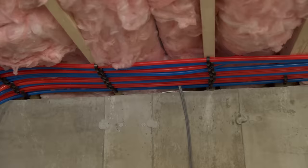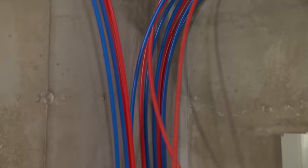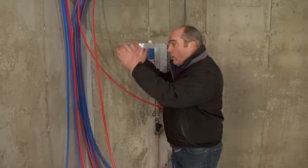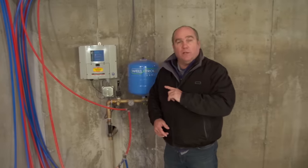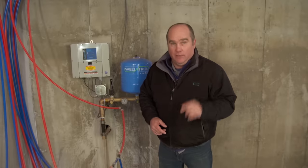You can see the red and blue lines — the hot and cold piping, the PEX tubing — running out to the plumbing fixtures. There'll be a water heater right here in the corner. There's only one Achilles heel for a well system: if you lose electricity, you lose your water.